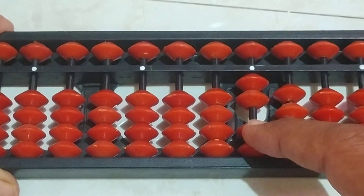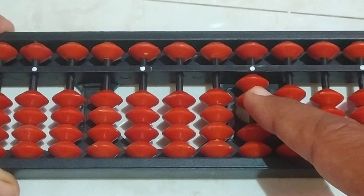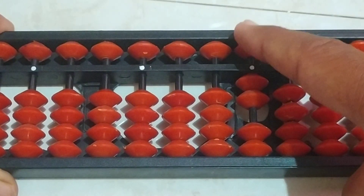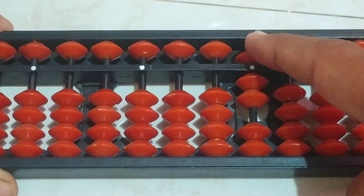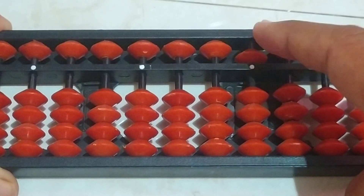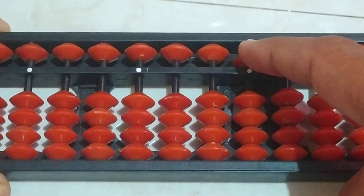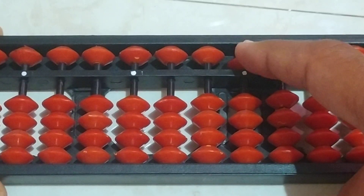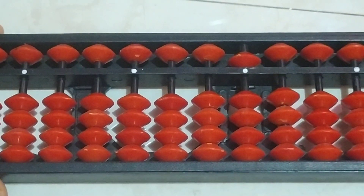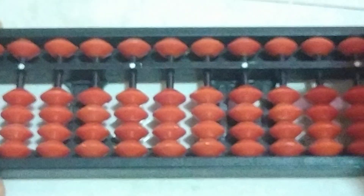We have only 2 bits here, so we have to use the formula. To add 3, we have to add 5 and we have to subtract 2. Now 2 plus 3, the answer is 5. Like this we have to do — again make it clear.